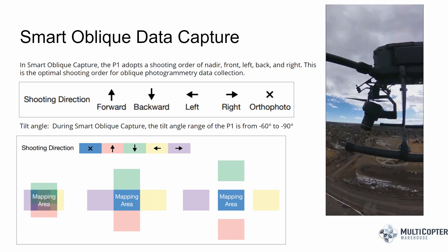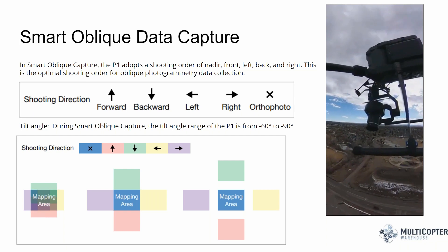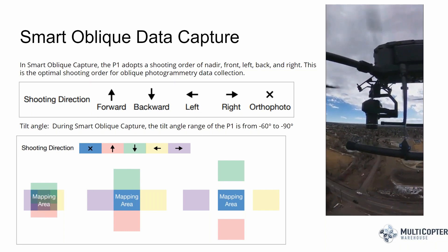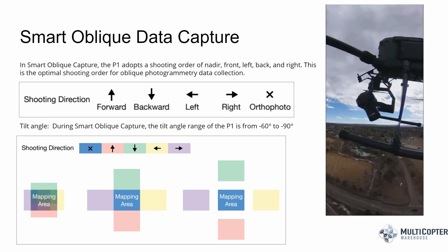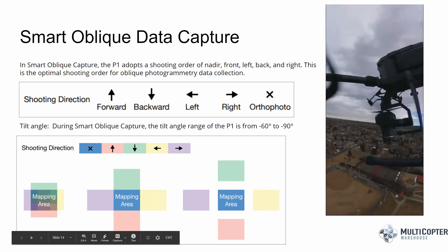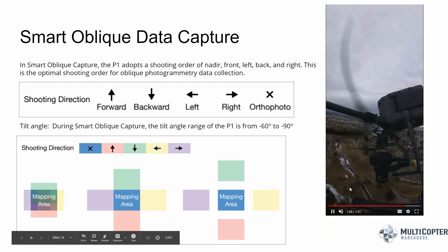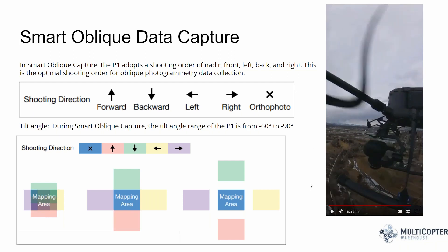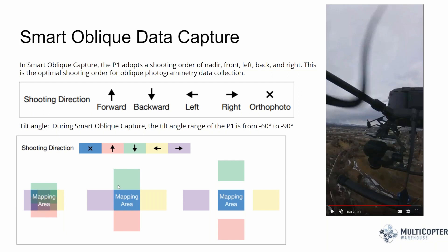This video shows the smart oblique functionality in action — we hooked a 360 camera to the side of the M300 to monitor how the camera adjusts during flight. The drone captures forward, sideways, then nadir — it's smart enough to orient the camera toward your area of interest and only capture images that focus on your project area. This reduces the total image count and speeds up processing time. The variable speed scheme means it flies faster on outside flight lines and slows to about two meters per second when capturing all four or five angles near a single spot.